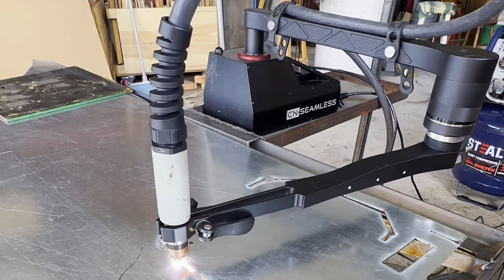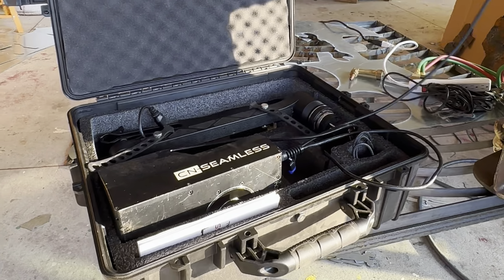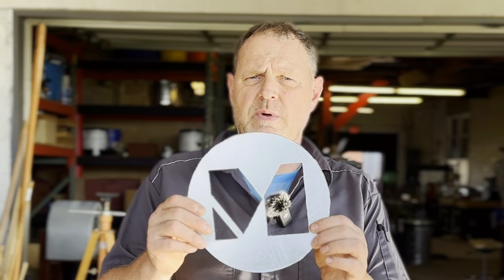Mixer is a community makerspace and it works like a YMCA where you have a membership, and then you come on your own time to do your own project. We have classes and summer camps for kids, so we are not a production shop — every project we do is unique and we don't need a machine that's always taking up space. The CNC Seamless machine packs up into a suitcase, we put it away when we need to, we unpack it, it takes just a few minutes to set up, and then we can cut something like this out in just a few minutes.